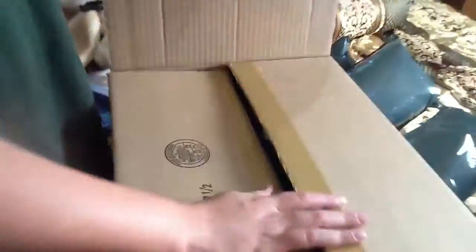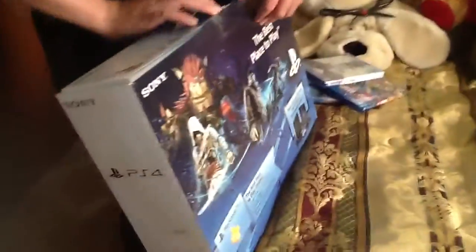We got an extra controller right here. It comes with an extra, so we got this thing called the Mega Bundle or the Mega Deal Bundle. We're gonna have to get this thing out — you gotta open it from the bottom.